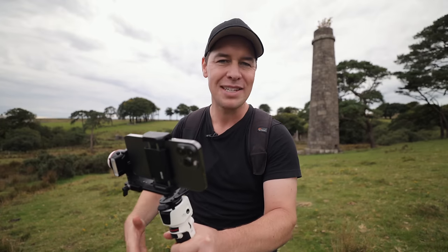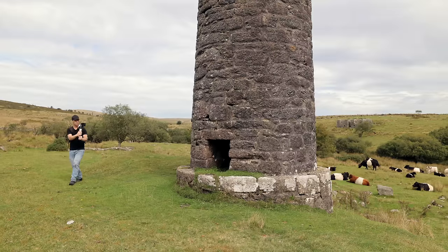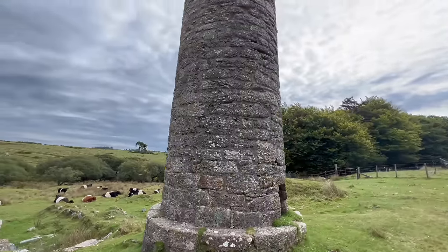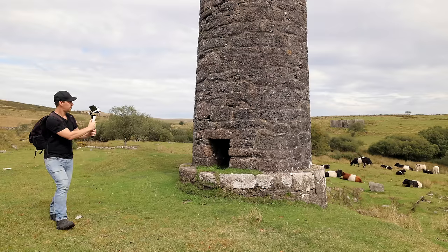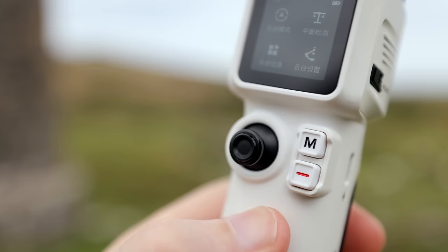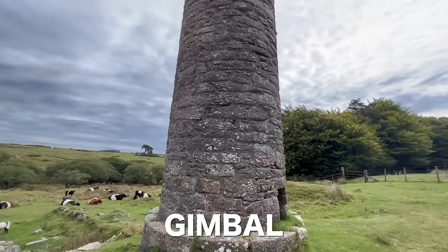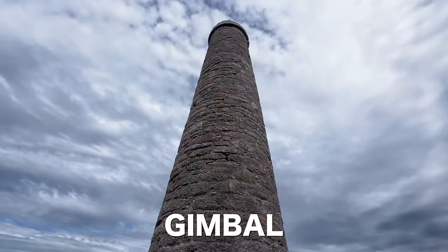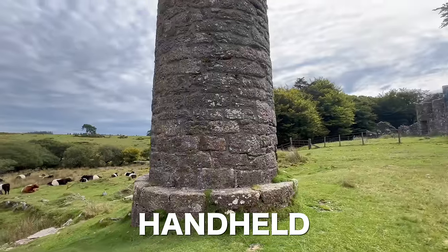We obviously need to make this a bit more challenging and start capturing shots that are much harder without a gimbal. I'm going to use this old powder mill as my focal point and slowly start to orbit around it, trying to keep it as centered as possible. To really spice things up, we could also tilt up as we're orbiting around. Let's try this with the gimbal — this is going to be much, much easier because we've got this little joystick that's going to allow me to very smoothly and consistently tilt up whilst I'm orbiting around the powder mill.